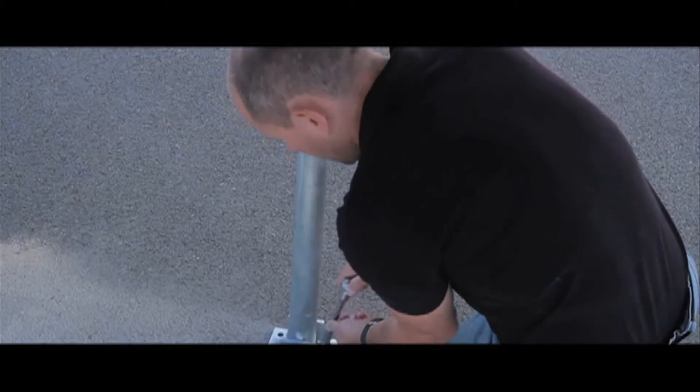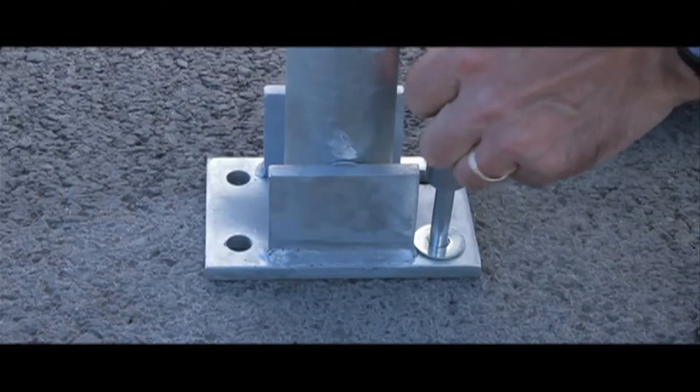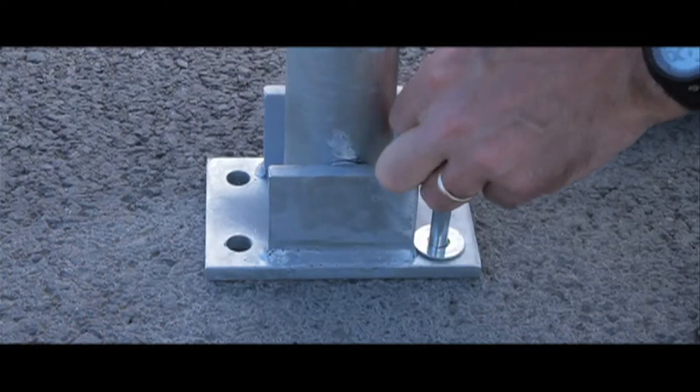Remember to let us know if you are drilling into tarmac or concrete so we can provide you with the correct bolts free of charge.